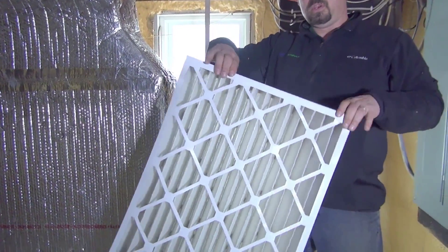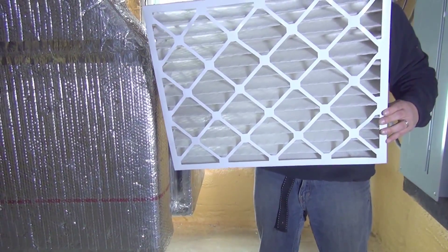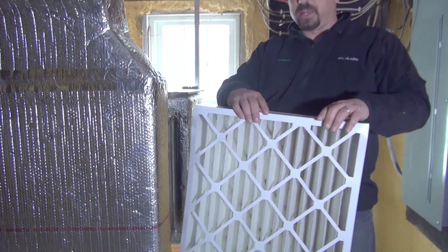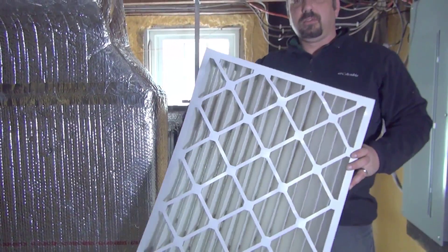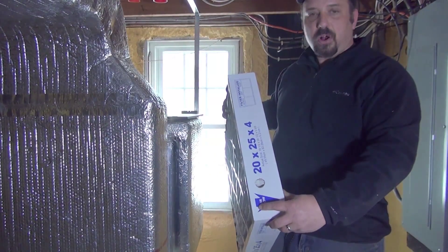So you would remove your filter. This particular one happens to be clean because it is brand new — just replaced. And then you would take a new filter like this and reinstall it.